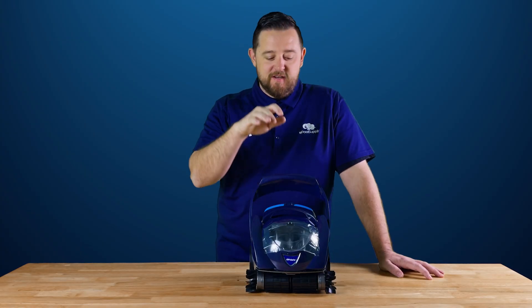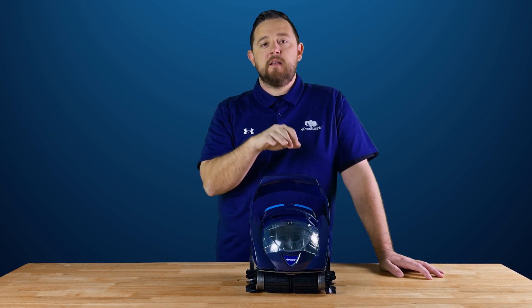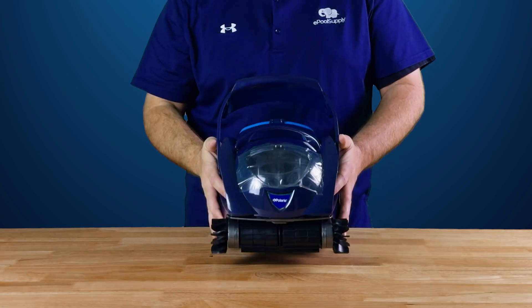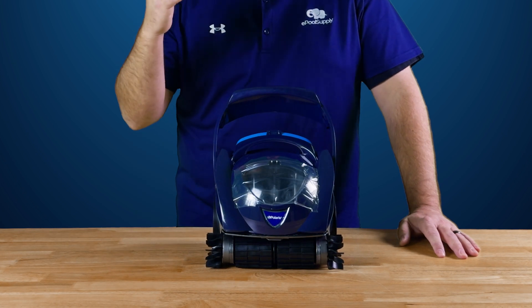All right guys, and we're back. Today's video we're gonna walk you guys through real quick on how to actually take out and clean the SpaBot basket. For those of you guys that don't know what this is, if you wanna check out our other video of what comes in the box, go ahead and check out the links in the description. We've got a video just showing you guys what all comes included. But this is Polaris' lithium ion powered cordless robotic vacuum meant for basic spas and smaller bodies of water.